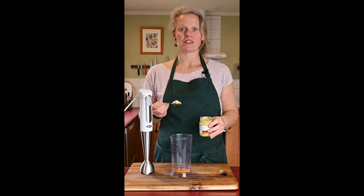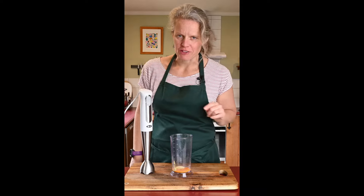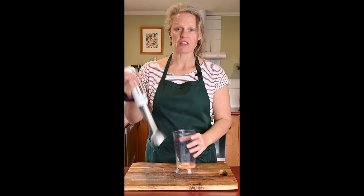We're going to take one egg yolk, one teaspoon of Dijon mustard, two tablespoons of rice wine vinegar, a good sprinkle of MSG if you have some — and let's be honest, that's the flavor enhancer that makes it delicious — a pinch of salt, a small teaspoon of sugar, and a little squeeze of lemon juice. Give this all a quick blend.